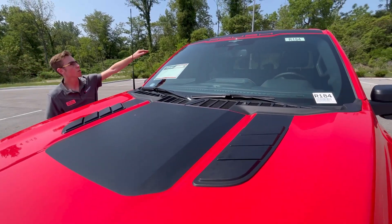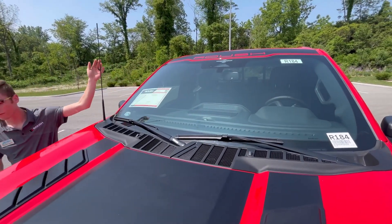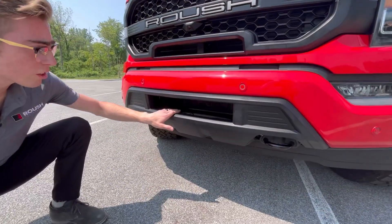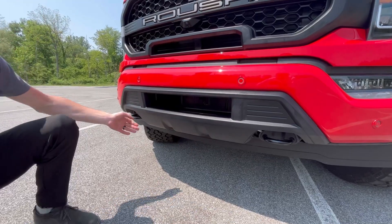On top of the truck you'll notice the Roush banner across the front, and if we take a look at the front bumper, they redesigned that as well. There's a pocket here for increased airflow, as well as two pockets for your tow hooks.